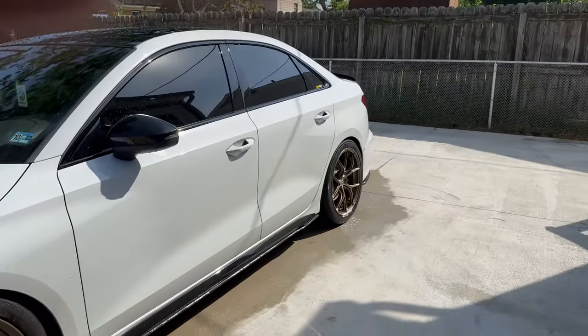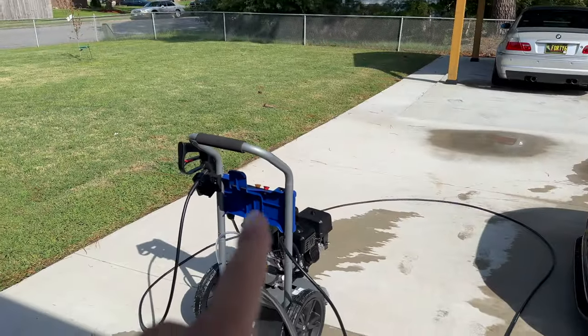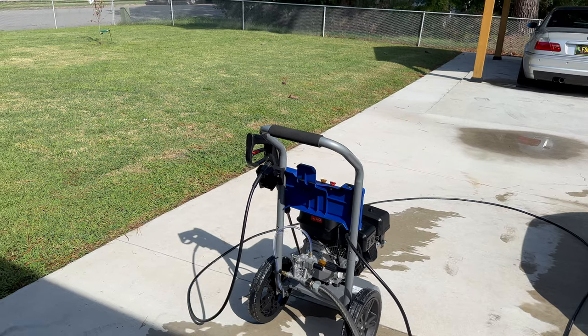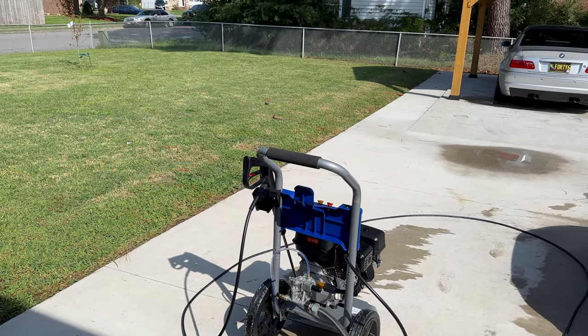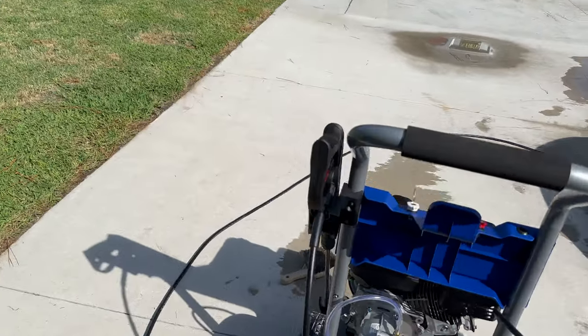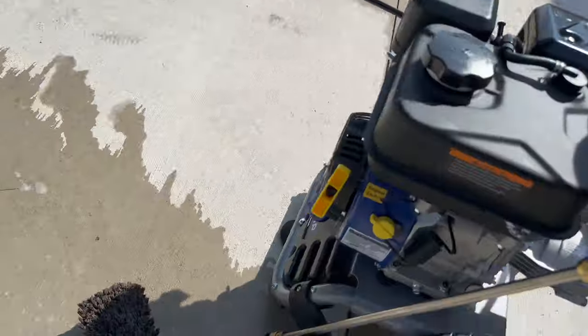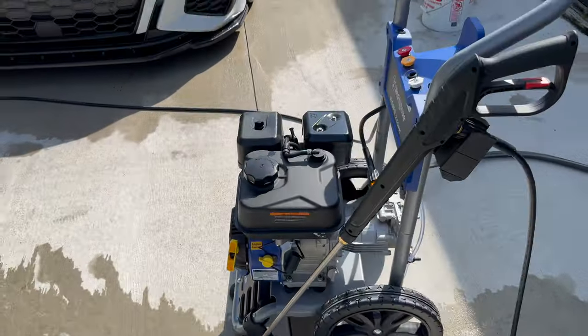Looking pretty good, I'm impressed so far. Now we're about to try the actual foam option. It says it's like a 20 to 1 mix, and I don't exactly know how it works — I'm assuming it's some type of vacuum or something — but let's just get to it.